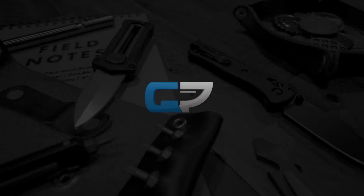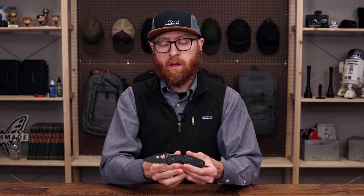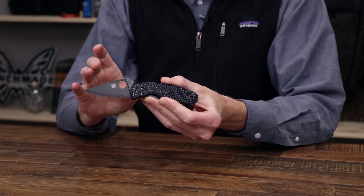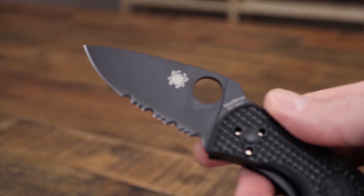Tyler here and we're back again for what's new with GP Knives. Let's jump right in. First up we're going to take a look at the Spyderco Persistence Lightweight. We have this now in the black oxide coated blade and we've got all three edge variations: the full SpyderEdge serrated edge, partially serrated, and the plain edge blade.